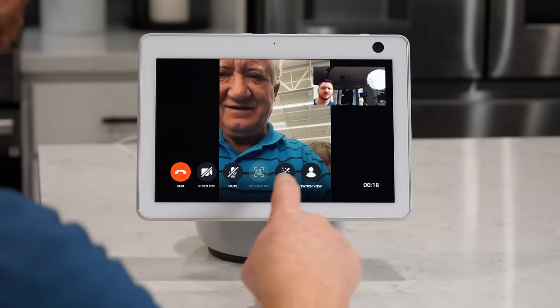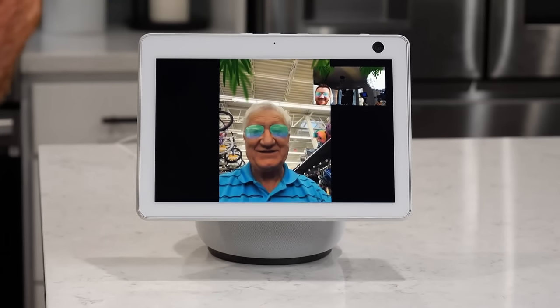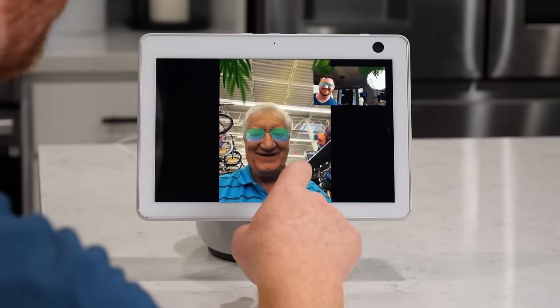Once these are enabled, you can use on-screen reactions and effects when you're talking to friends and family, or bring the whole crew together with group calls.